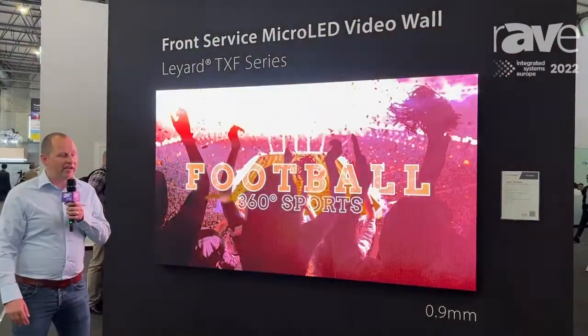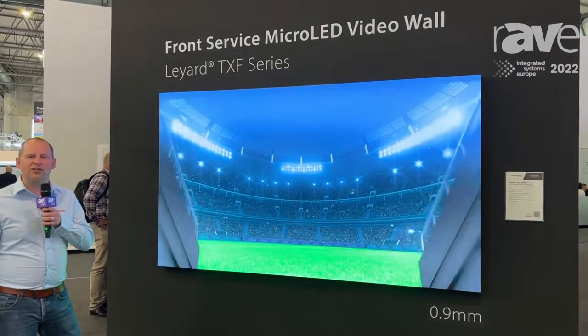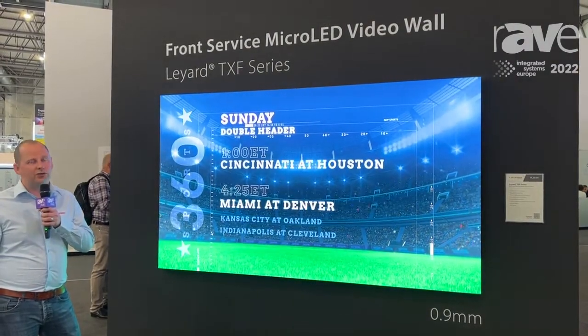The one that you're seeing here is 0.9. If you want to have more information about these solutions, visit our website at www.layarteurope.eu. Thank you.